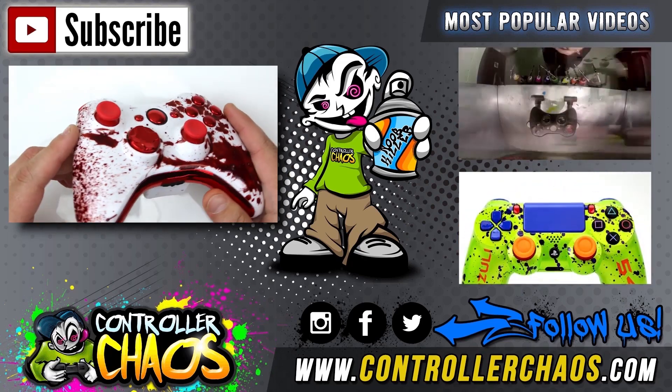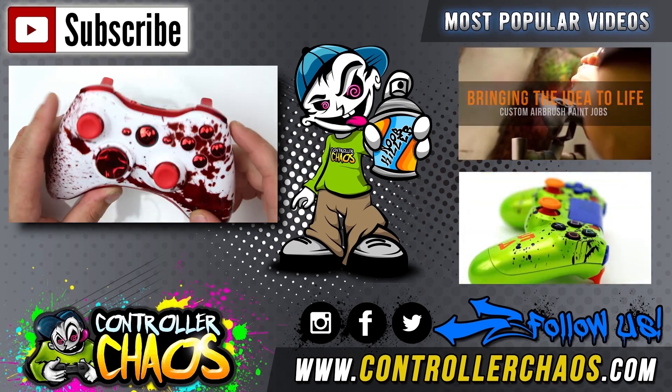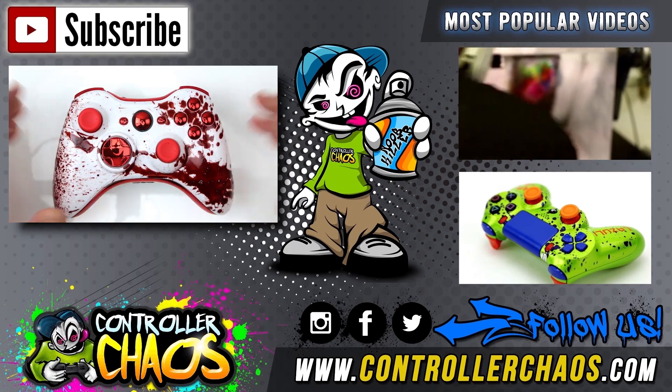We've always got something kick-ass going on — right now we're giving away a roster controller, so be sure to check that out. And if you want to see a behind-the-scenes tour of our facility here in St. Louis, Missouri, be sure to check out that top right video. Click the subscribe button — I'm Evan, we'll catch you next episode. Thanks for watching!